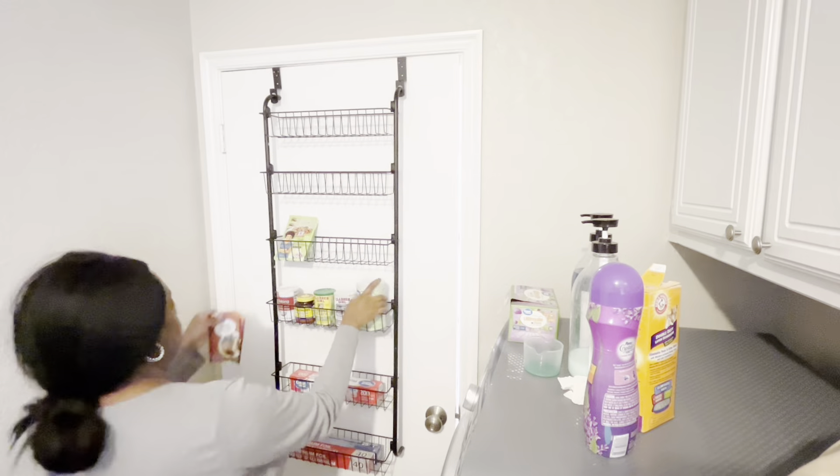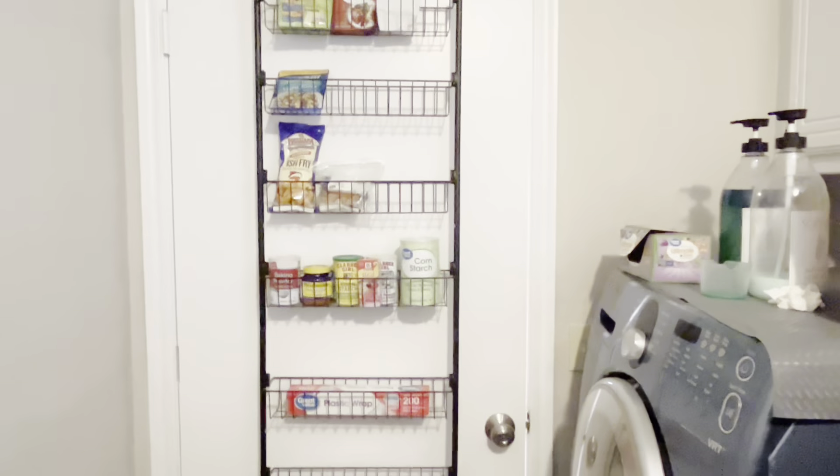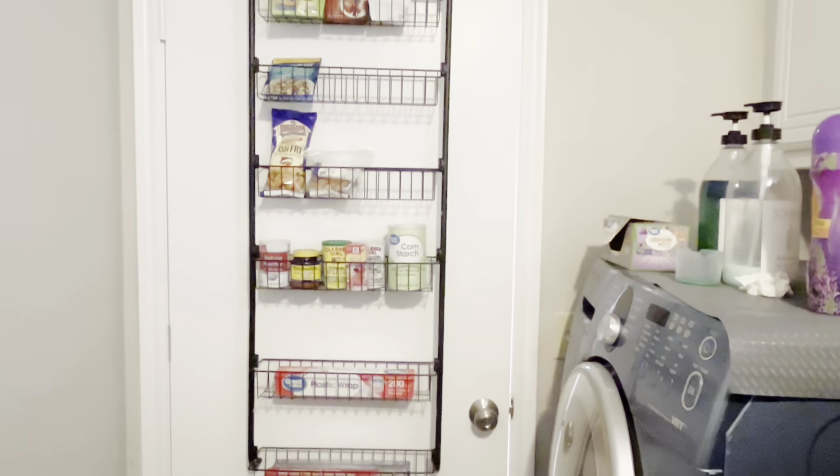You can see how it just gives me so much extra space to go ahead and add things, and I love the fact that it hangs behind the door so you can't see it when the door is open. It just really doubles your pantry area — great for people that don't have a pantry, like myself.